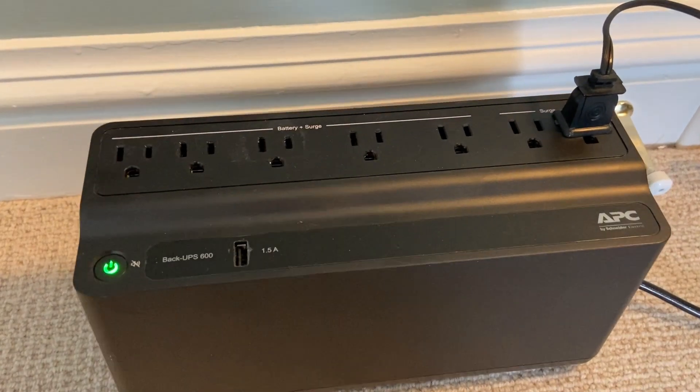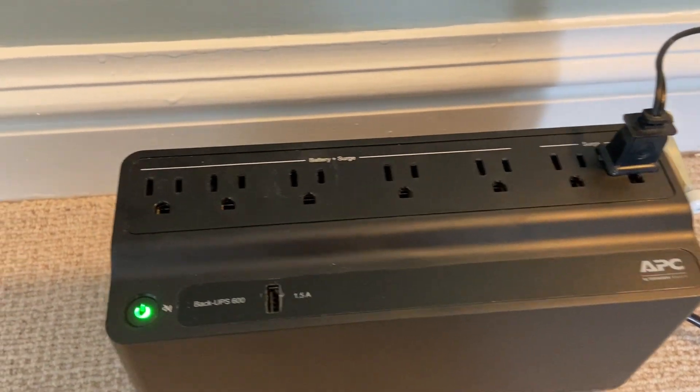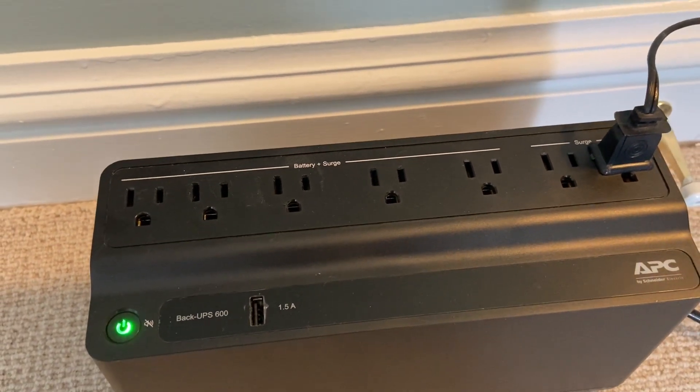You can see here on top that there are seven different grounded plugs that you can use — two with just the surge protector and five with the battery as well.